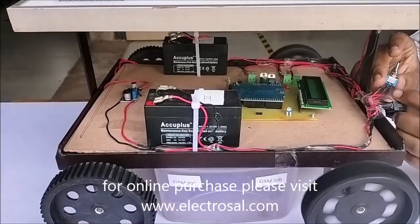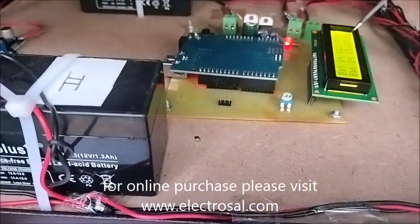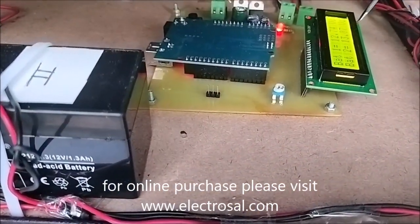Now I will turn on the vehicle as well as the display. We can see the voltage of Battery 1 is 12 volts and Battery 2 is 13 volts.